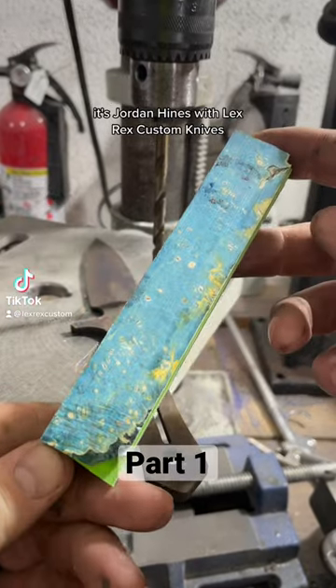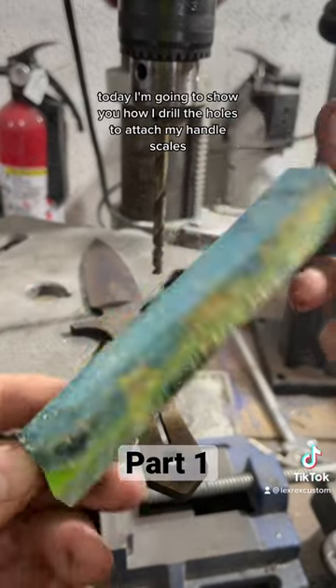Hey everybody, it's Jordan Hines with Lexrex Custom Knives. Today I'm going to show you how I drill the holes to attach my handle scales.